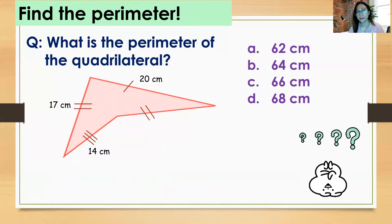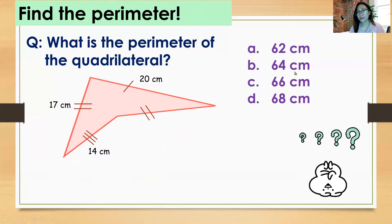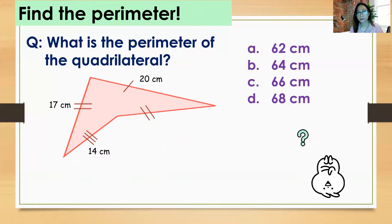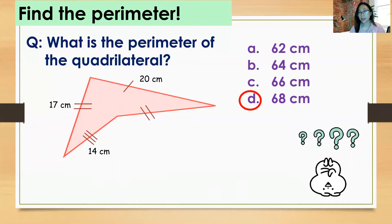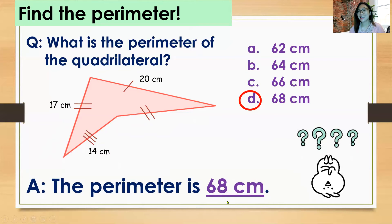Next, find the perimeter. What is the perimeter of the quadrilateral? A) 62 centimeters, B) 64 centimeters, C) 66 centimeters, D) 68 centimeters. The answer is 68 centimeters, because the sides add up to 68 centimeters.